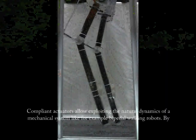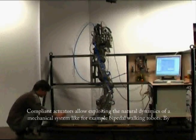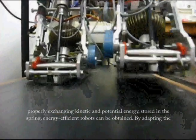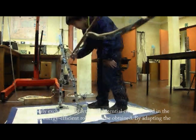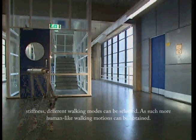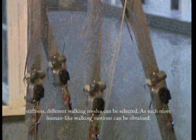Variable impedance actuators allow exploiting the natural dynamics of a mechanical system, for example in bipedal walking robots. By properly exchanging kinetic and potential energy, with storage in the spring, energy-efficient robots can be obtained. By adapting the stiffness, different walking modes can be selected, and more human-like motions can be achieved.